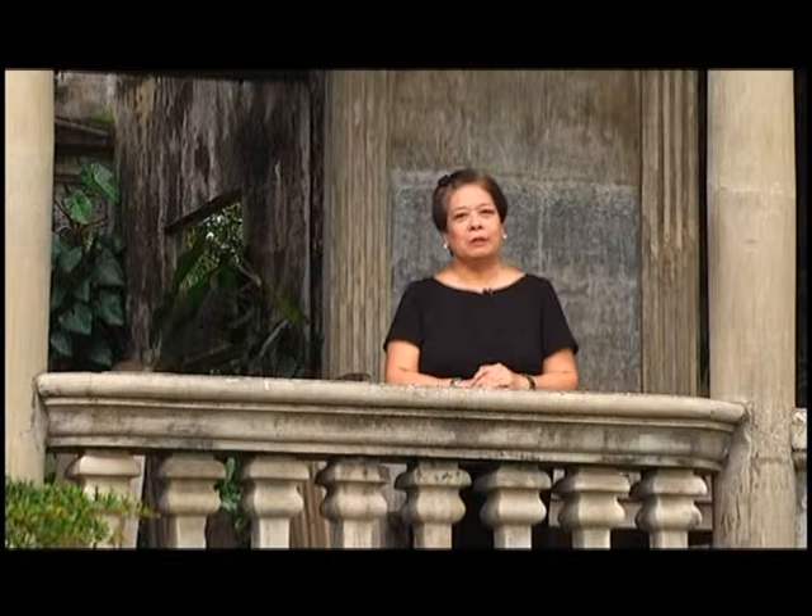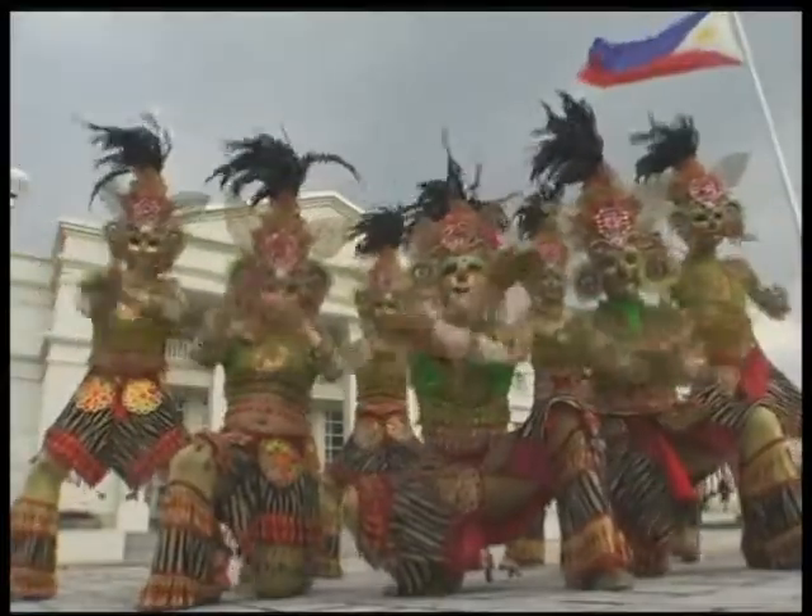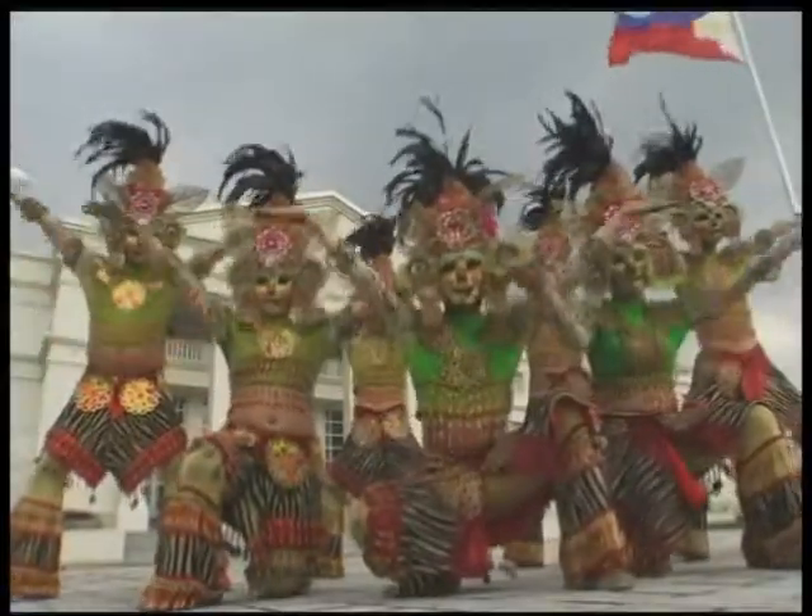This has been My City, My SM, My Cuisine in Bacolod. We'll see you next when My City, My SM, My Cuisine goes to San Fernando, Pampanga. Thank you!